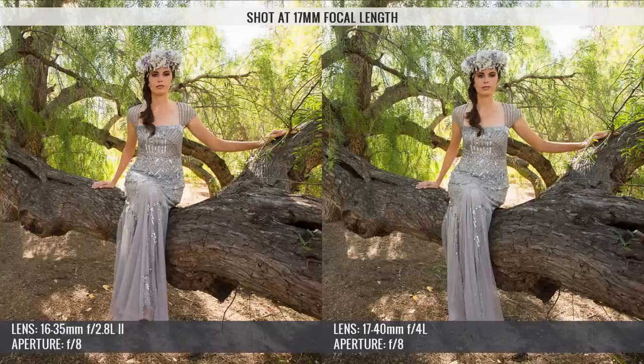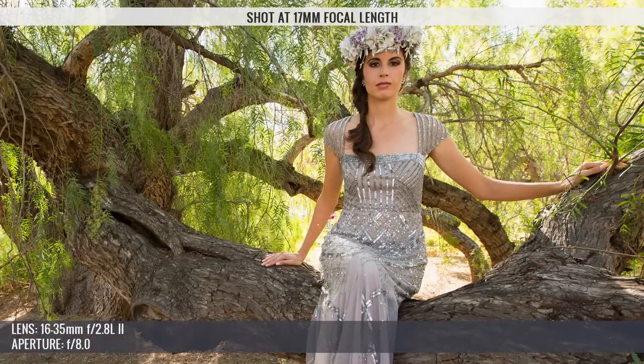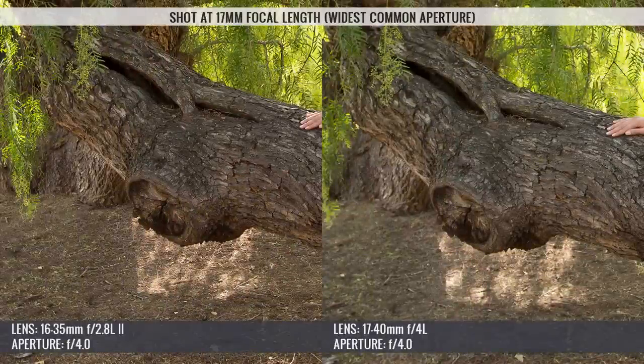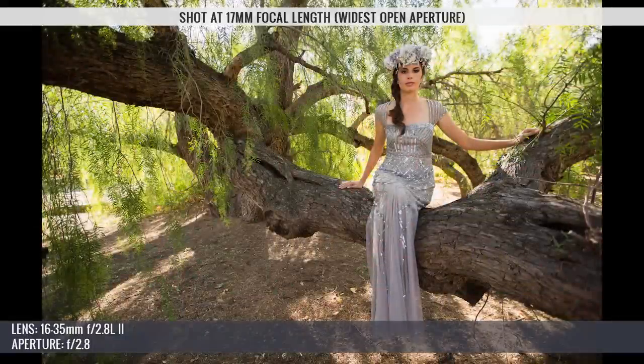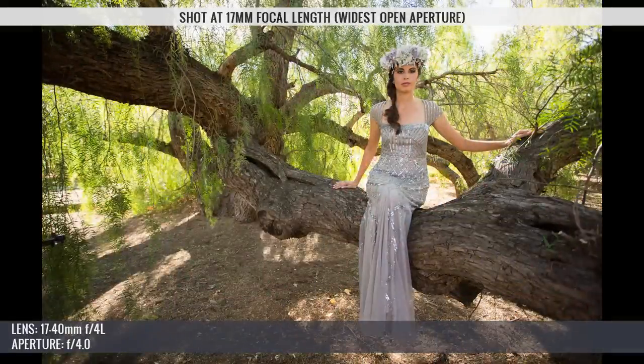The 16-35mm creates more bokeh and has a different look that holds up all the way through around f8, which is where both lenses visually equalize in terms of bokeh. However, through all the apertures, the 16-35mm still remains sharper from center to edge compared to the 17-40mm, which is extremely soft around its edges. The 16-35mm also retains better contrast and color throughout all apertures, most noticeably around f4. Distortion was quite similar between both lenses at 17mm — both had a decent amount of barrel distortion and roughly the same amount of perspective distortion caused by the camera being so close to the subject. The model looks slightly more distorted on the 16-35mm, but that was most likely due to a slight change in framing, so don't let that fool you.